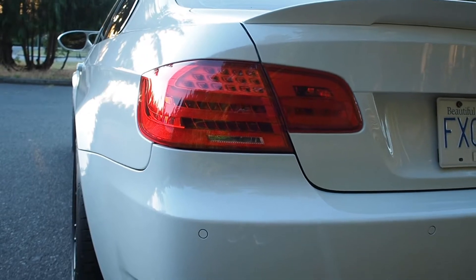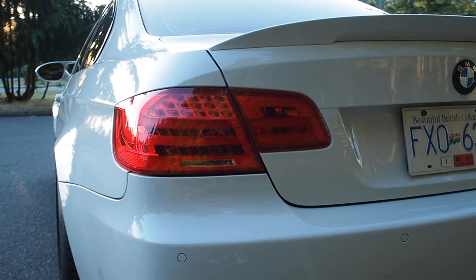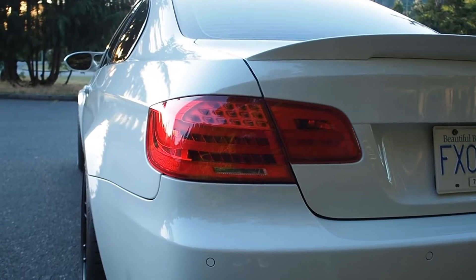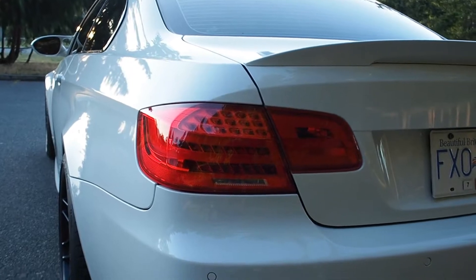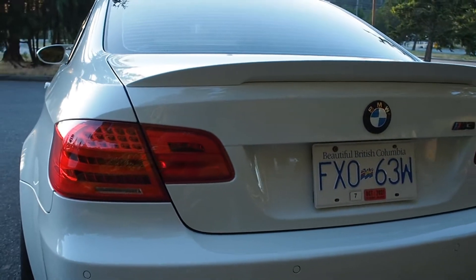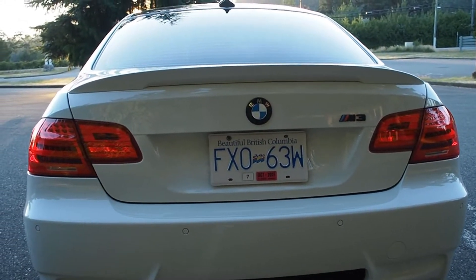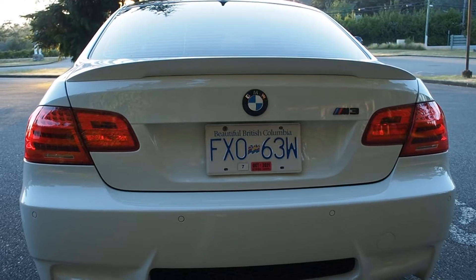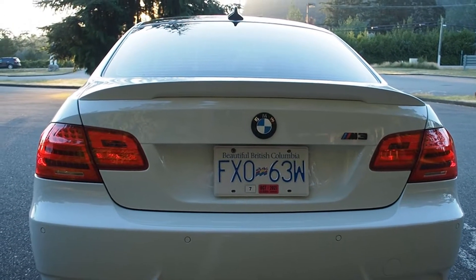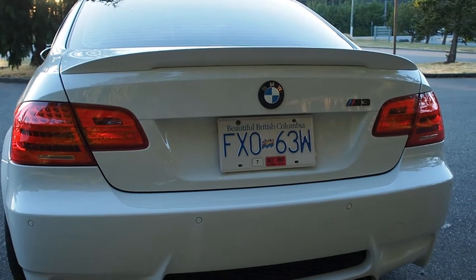You'll notice these are LCI tail lights. The 2010s were the last year of the pre-LCI cars, so they came with older-style tail lights. I switched to LCI tail lights, but more specifically genuine euro-spec tail lights — the difference being they have amber turn signals instead of red. Something most people would never notice, but I just love details like that.